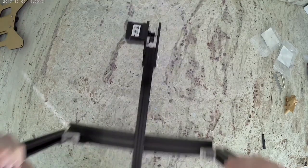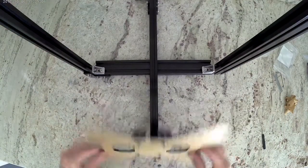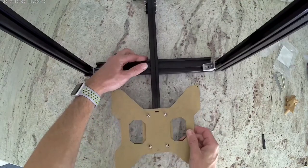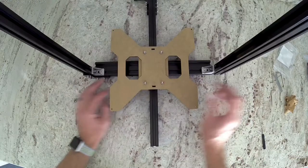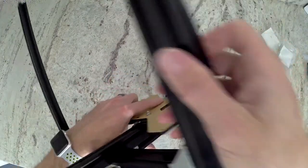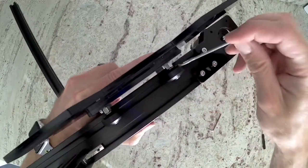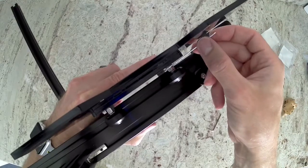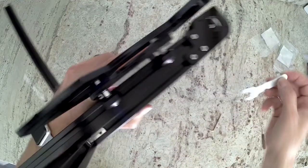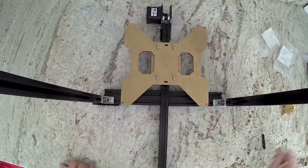Now we are done installing the Y motor brackets on the tarantula. We can take our Y bed and slide it onto that extrusion. If it doesn't move properly, we can get out our wrench and turn the eccentric spacers, which will make that wheel go closer or farther away from the extrusion. So if it's too loose, you can turn it one way to tighten it, or if it's too tight, you can turn it the other direction to loosen it. Make sure that it moves freely and that there's not a lot of friction.